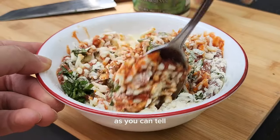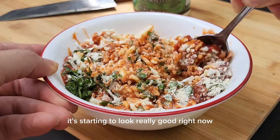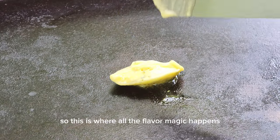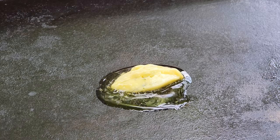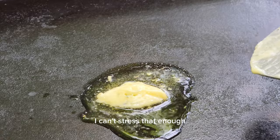Then add some Parmesan cheese on top and give everything a good mix. As you can tell, it's starting to look really good right now. So this is where all the flavor magic happens — garlic butter. Get you some garlic butter, I can't stress that enough.